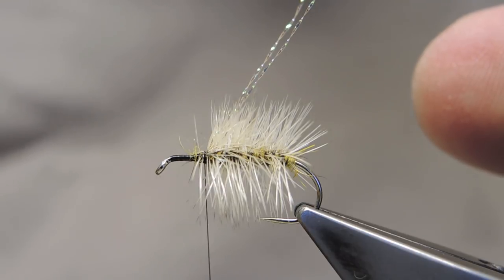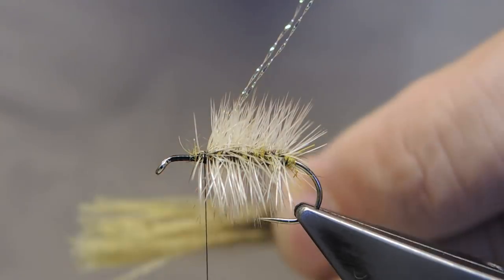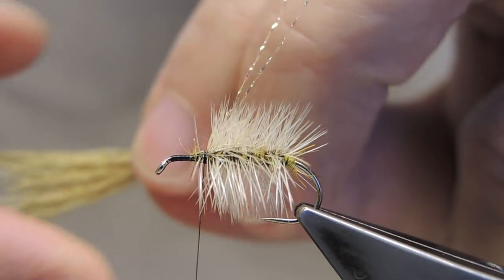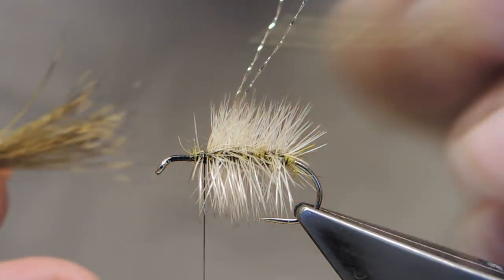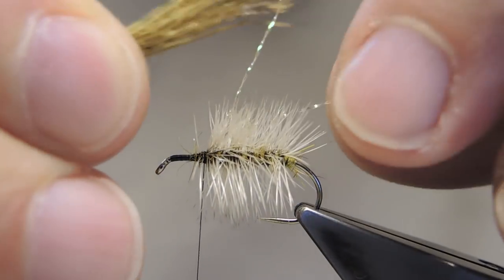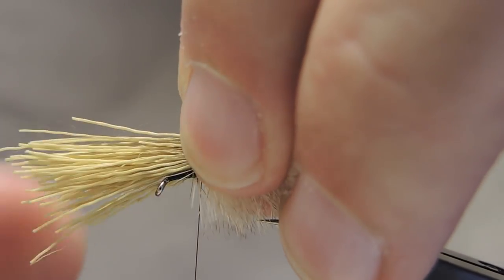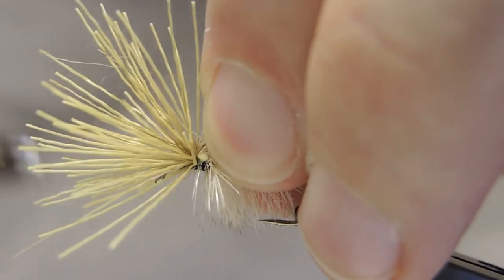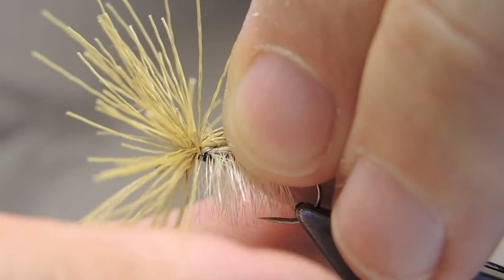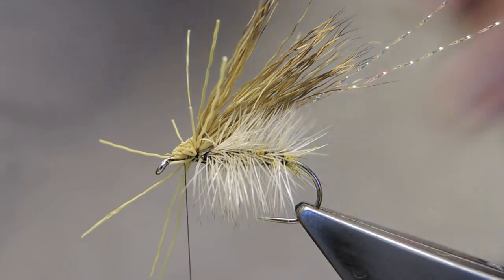On top of this will come a deer hair wing. I'm using some dyed olive deer hair. This pattern can be tied in a range of colour combinations. The length of the wing is just a little past the end of the hook. Simply lash it down, and then bunch up to trim away the stubs.